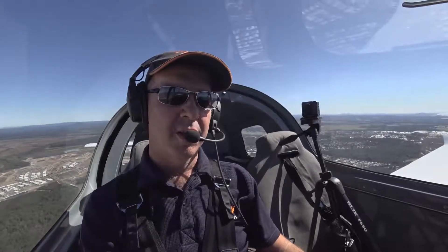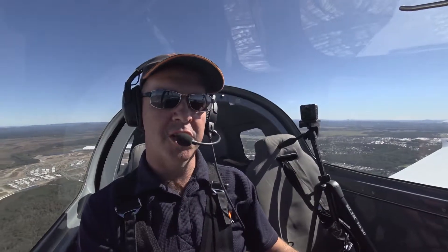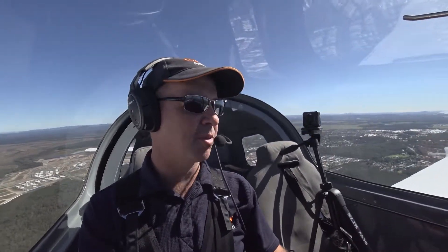Hi, I'm Damien Wells, Chief Pilot and owner of GoFly Aviation, and welcome to this week's GoFly Tips.